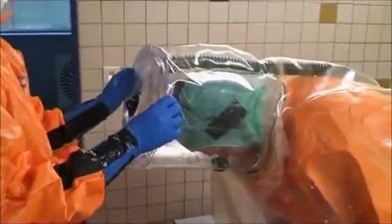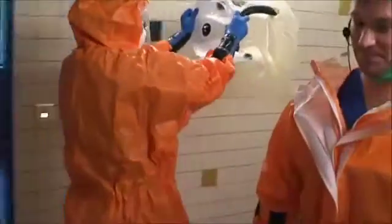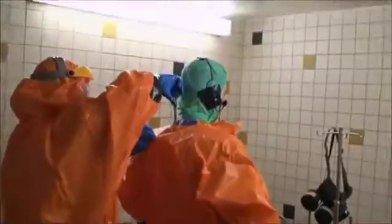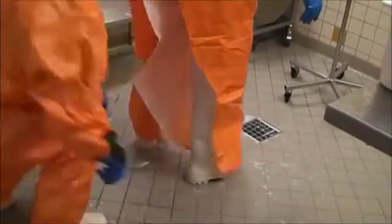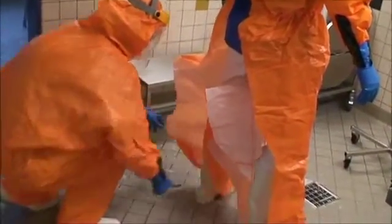Now this is a very crucial step. The healthcare professional is bending over and the second helper is slowly pulling the helmet over the top, over the head — using a non-touch technique. The helmet has been placed into a special area for decontamination. The suit is then cut open from the back, and also the second leg from the back.